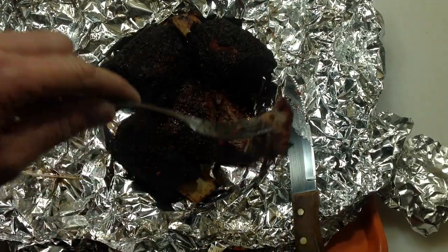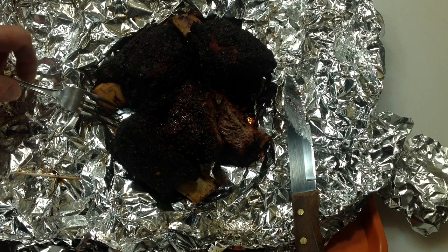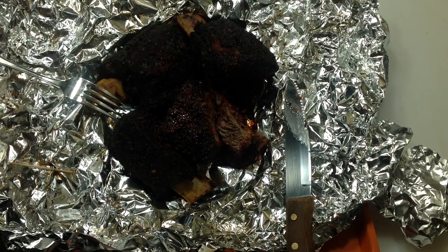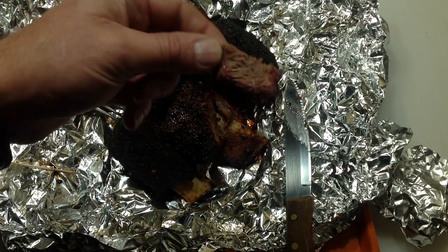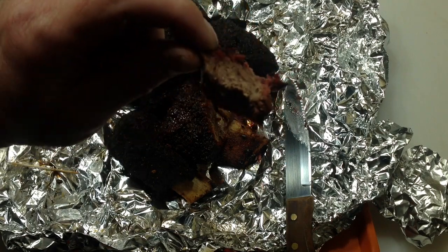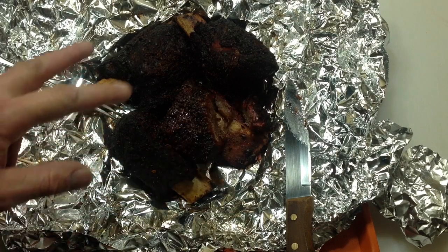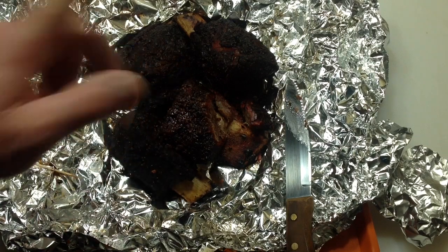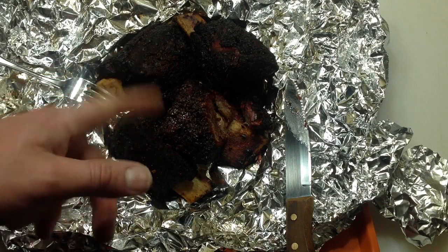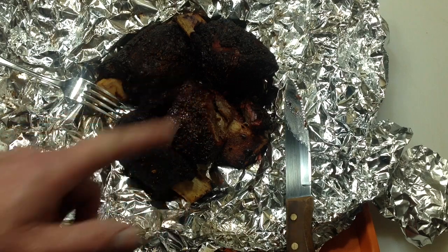The tin foil is masking things a little bit, but there it is — nice smoke ring. Let's take a little taste. These are chuck roast short ribs, done on the pellet grill — the Camp Chef Pursuit. I modified that grill, and I can't say it enough, thanks for watching, I really do appreciate it. Tom Horseman on YouTube — thumbs up and leave a comment as always.